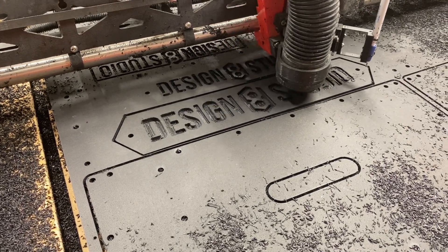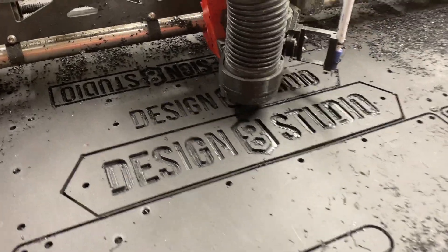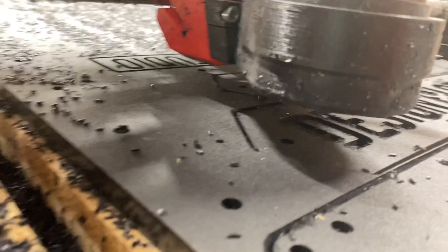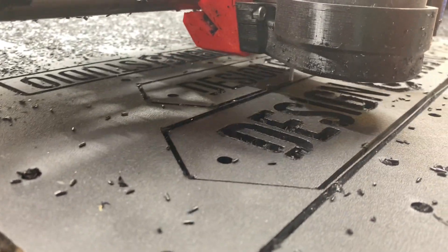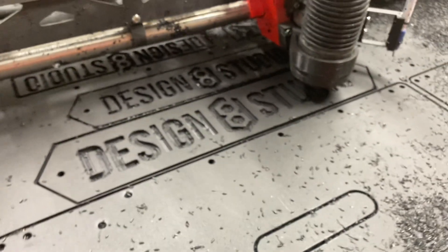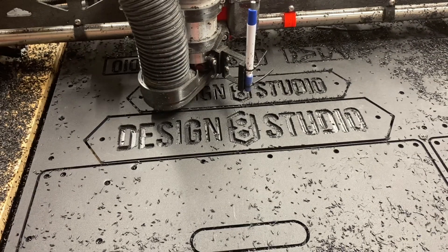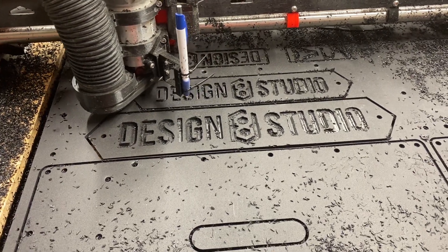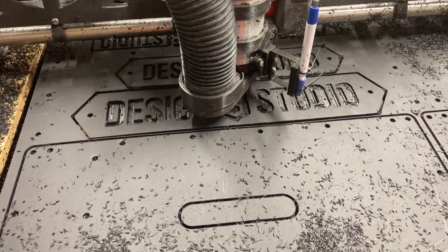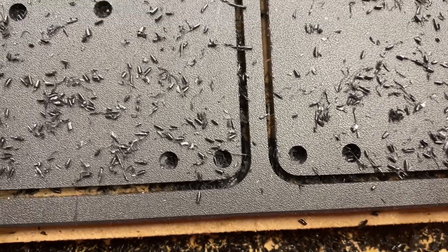One of the earliest jobs — in fact, I think it was the very first client-paying job I had after building a Lowrider Version 2 — the client wanted signage for their foyer area made out of half-inch black high-density polyethylene, HDPE. Talk about jumping in the deep end of the pool without knowing how to swim.